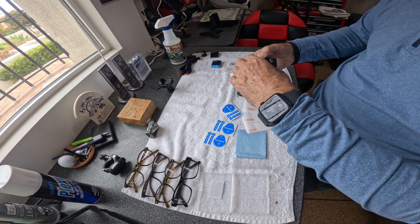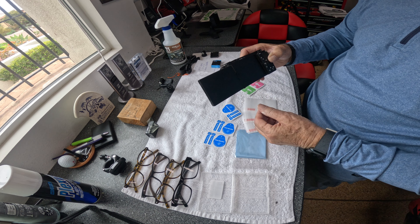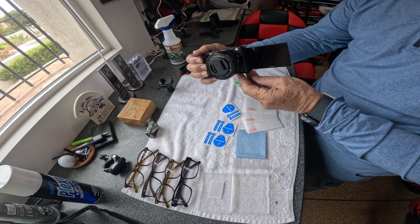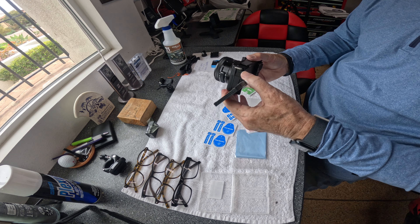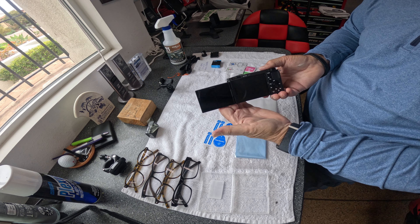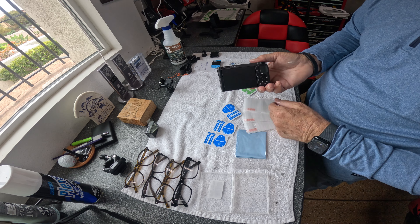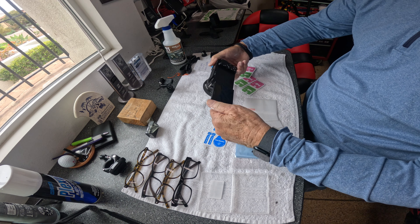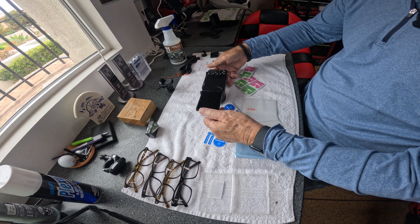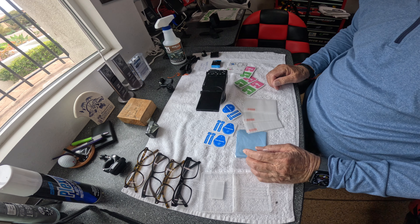The nice thing about this Sony — this brand of Sony, I should say — is that you can lift the screen out and see what you're looking at while making a shot. You can also flip it around and look at it from the back, and when you close it up, the screen is protected. So I think this is the best angle of attack for what we want to do.